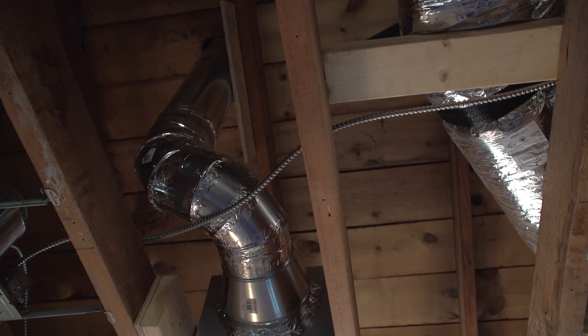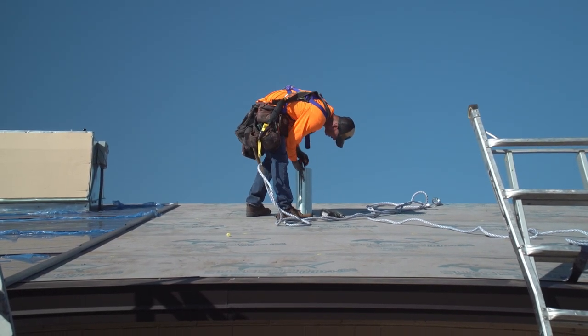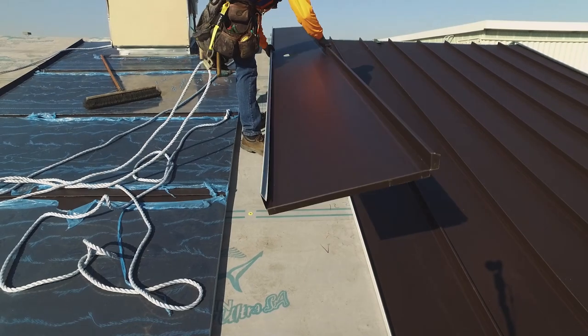If this is a newer build, or if you have access to the pipe runs, an alternative would be to cut the pipe and re-run it to where it would land in the middle of a panel.